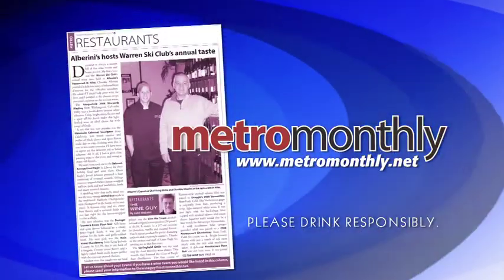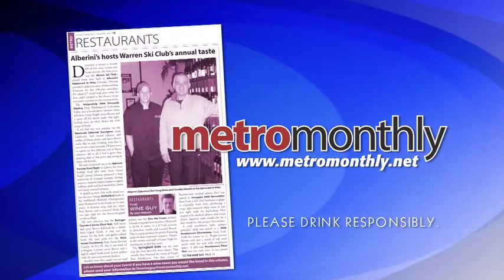And then, enjoy! Be sure to read my column in the Metro Monthly each month.